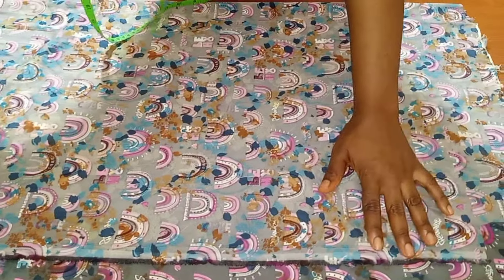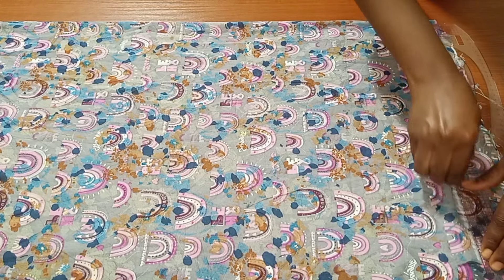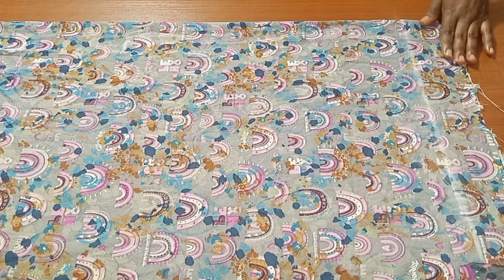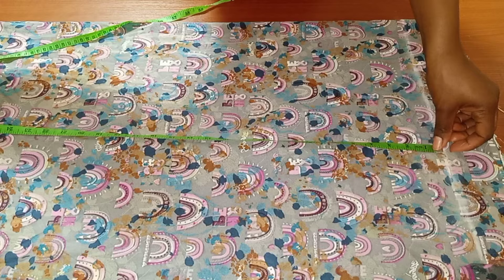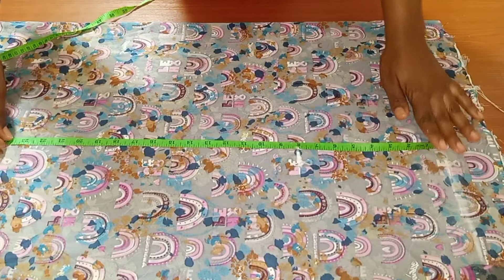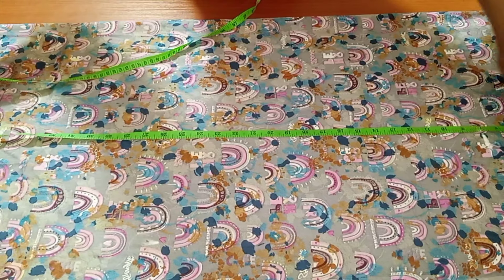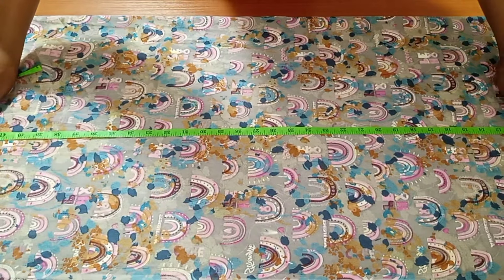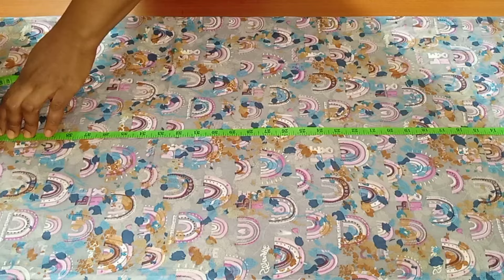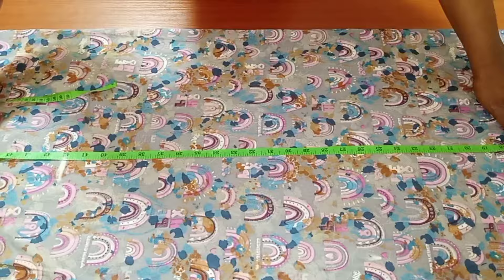Once I'm done pinning, I'll start taking my measurements. I'll draw a straight line here — this line will serve as our starting point and will be our waistline. From there I'll go down to take my hip measurement. My hip for this skirt is eight inches, and I'm adding two extra inches for the waistband, making it ten. The full length of my skirt is 42 inches, and I'll be adding extra inches to make it long.